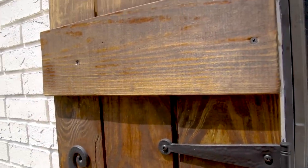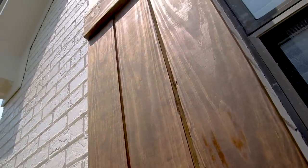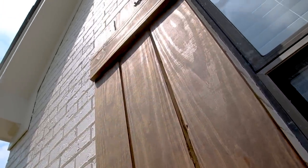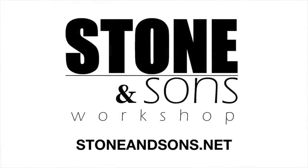This is the first of a series about DIY home improvement projects on a budget. Today I'm going to show you how to build these DIY shutters. For free plans and details on this project, visit stoneandsons.net or click the link in the description.